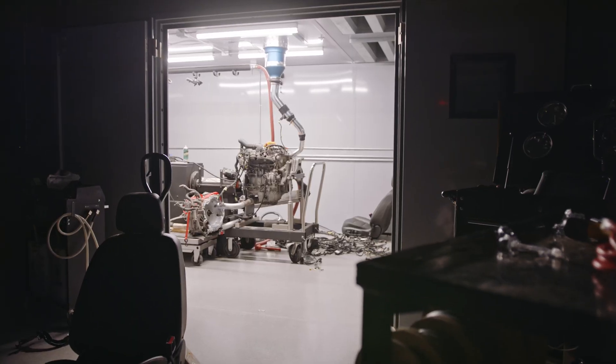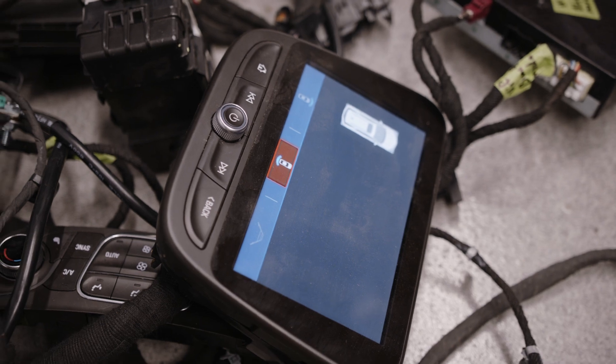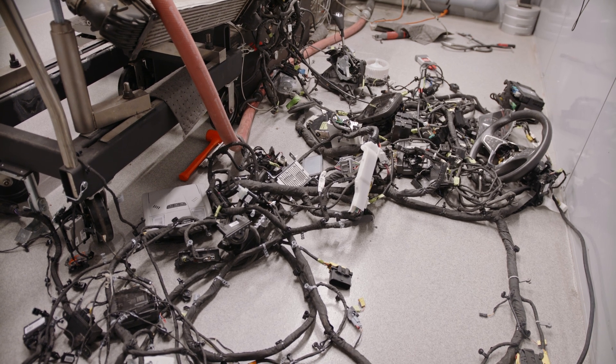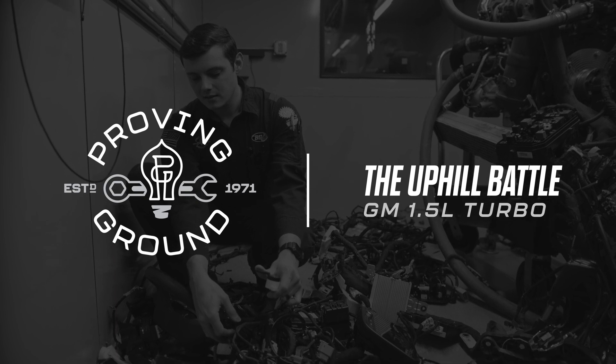Then we put the engine, the TCM, the radio, the blower motor, the fuses, and every single other electrical component into a room and started diagnostics and troubleshooting. And that is where we begin our story.